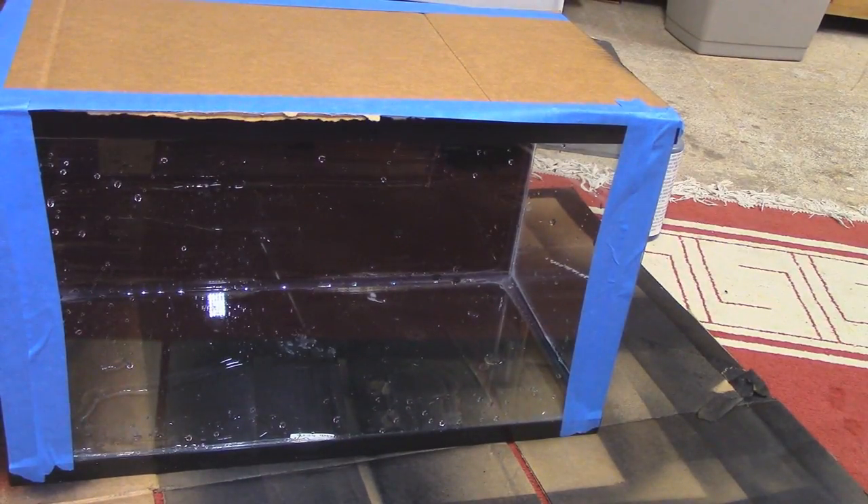I believe it was 915 Mang that I saw do this — I placed a piece of cardboard underneath the fish tank for the leak test. That way, if any water made contact with the cardboard it'd be very obvious. I left it like this overnight, woke up the next day, and determined the tank had no leaks.